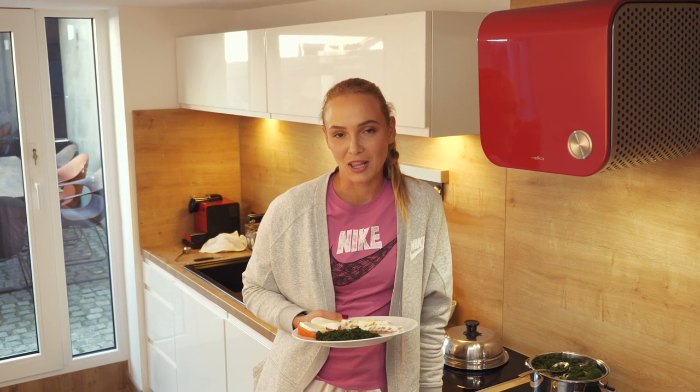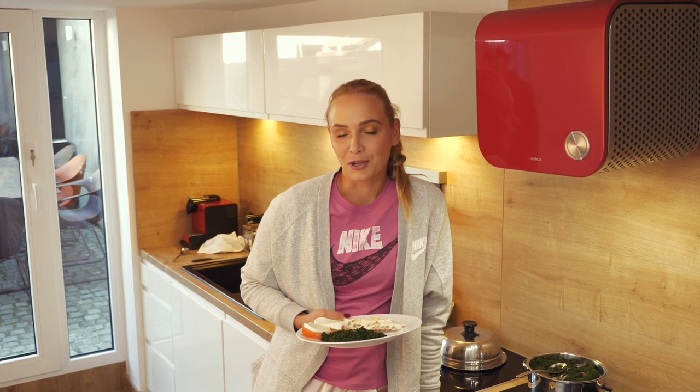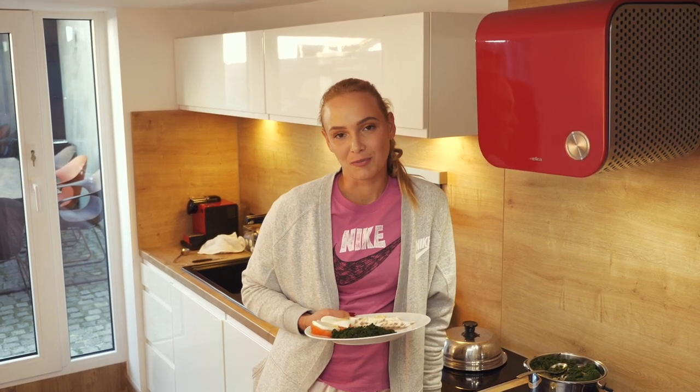And that's it, my lunch is ready. It was very quick and easy. I'm gonna go and eat now. Stay tuned for more of my food stories.